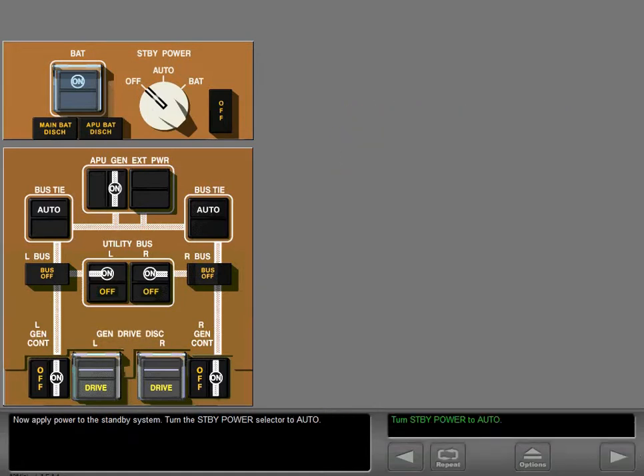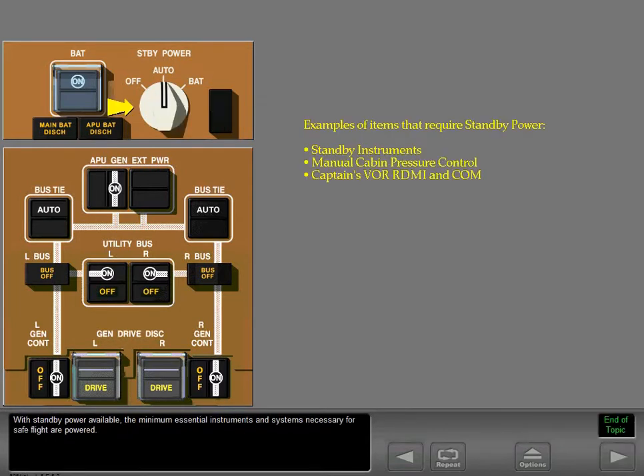Now apply power to the standby system. Turn the standby power selector to auto. With standby power available, the minimum essential instruments and systems necessary for safe flight are powered.